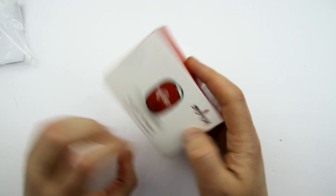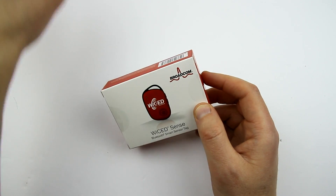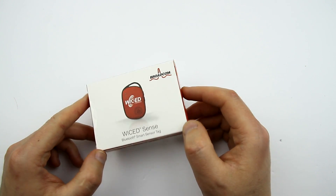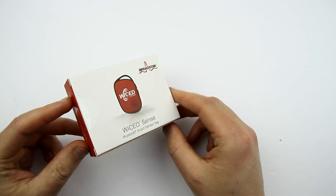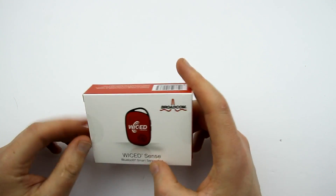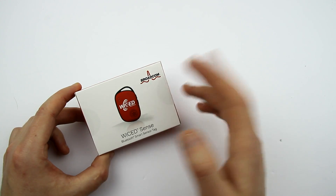Very nice box, I like it a lot. This is how it looks — let me remove this back cover — here's how it looks at the front. I haven't opened it yet, so this is going to be an unboxing and first impression video, and we'll try to connect this thing to the phone.